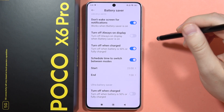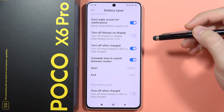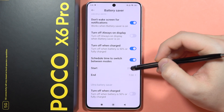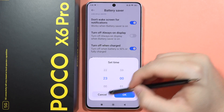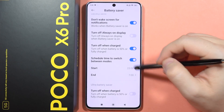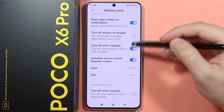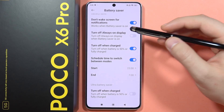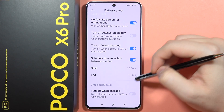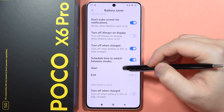For example, if you're going to sleep around 11 PM, you can simply turn it on by selecting the start time and the end time. When you're sleeping, you don't need your phone in Performance or Balanced mode — you can turn on Battery Saver using this schedule feature.